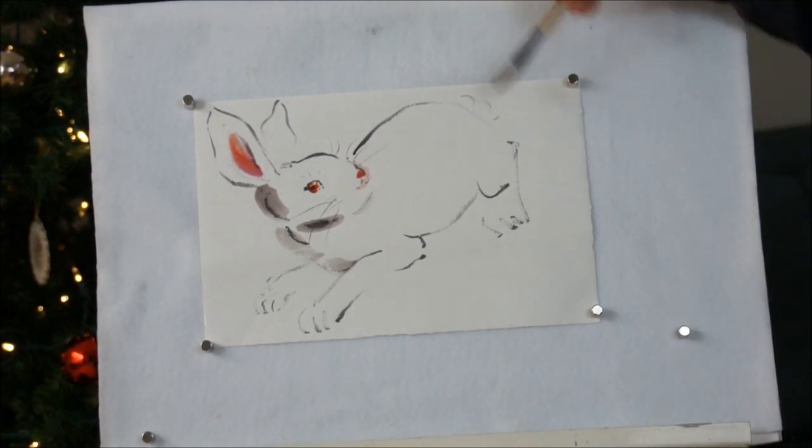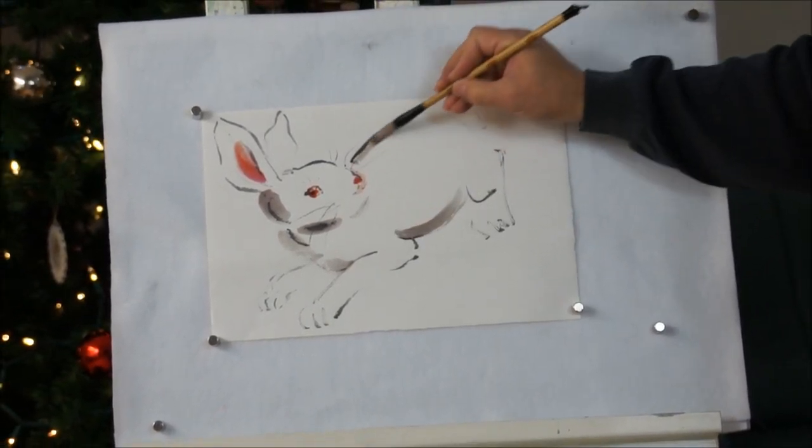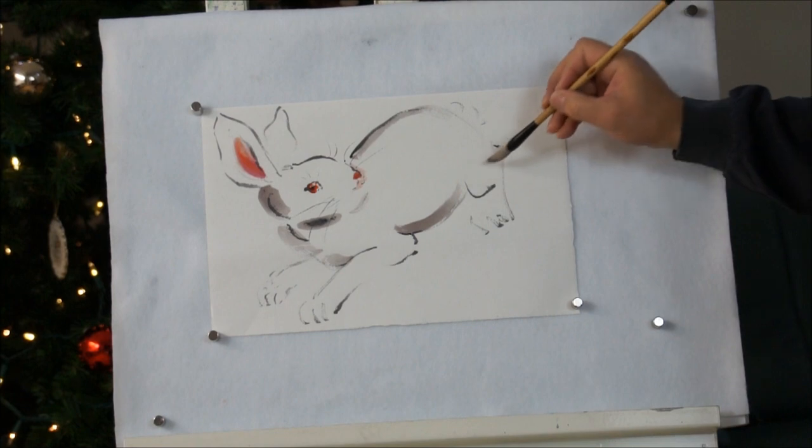This double Xuan paper is very absorbent, but not that much.